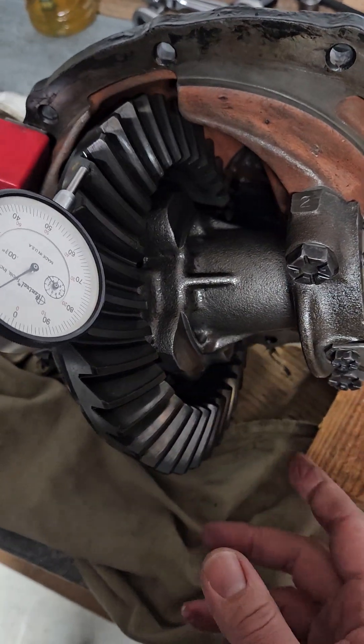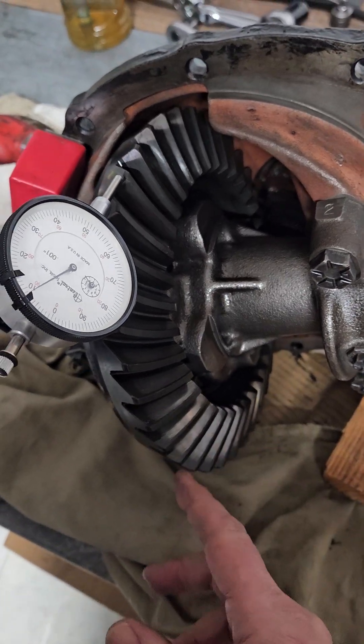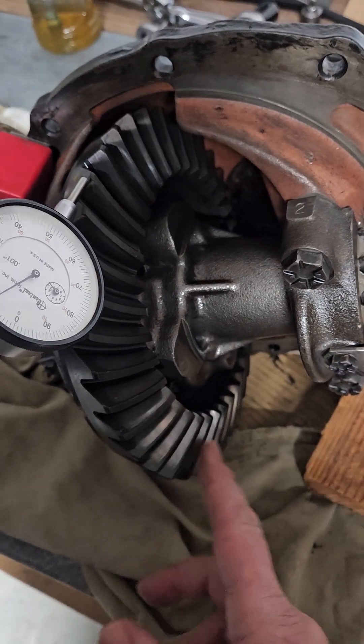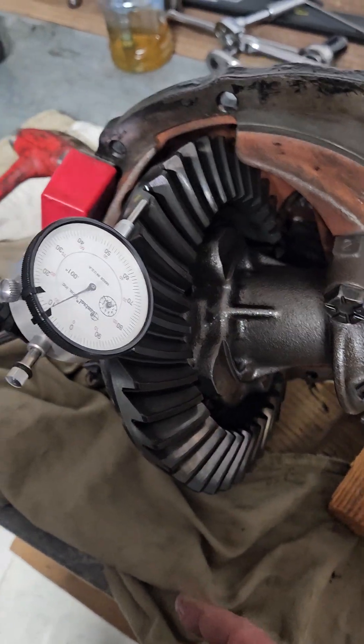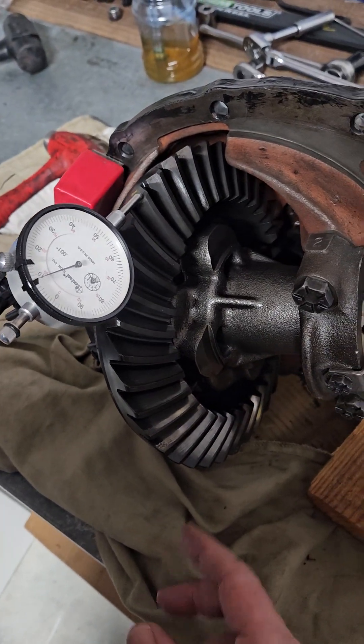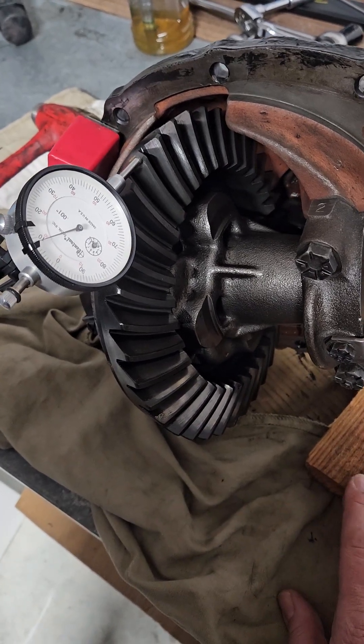From here I'll loctite and retorque the cap bolts. Then I'll run a pattern to make sure my contact patch is good and everything jives. But that concludes this segment.